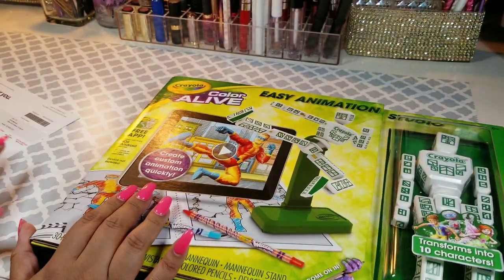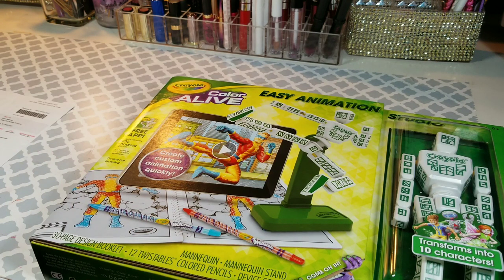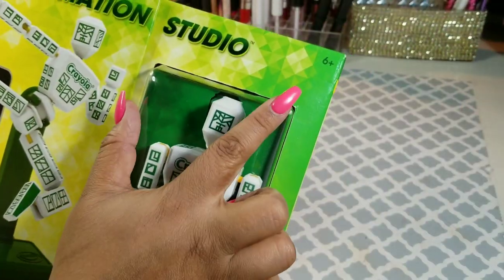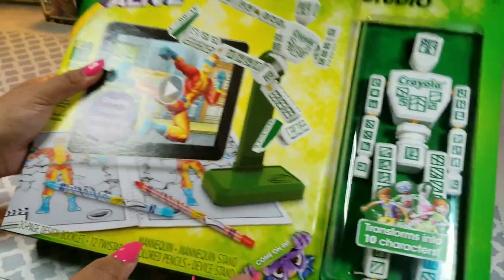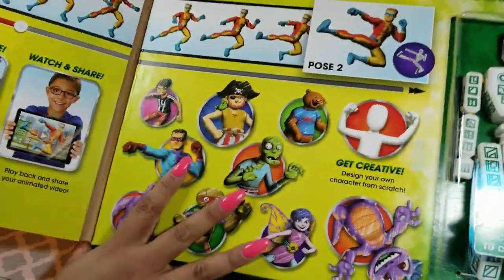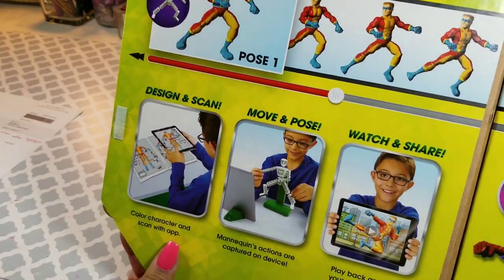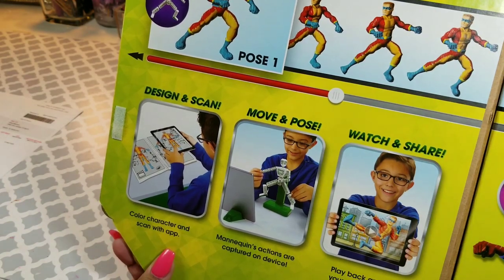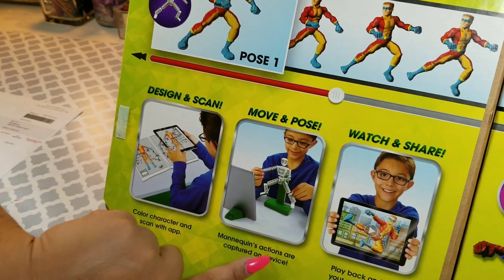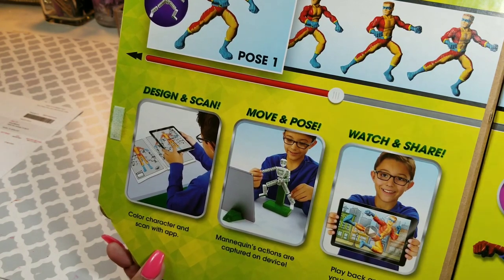So this is the Crayola Color Alive Animation Studio. This is for ages six and up. It says here: color character and scan with the app, mannequin's actions are captured on device, playback and share your animated video. This is so cool.